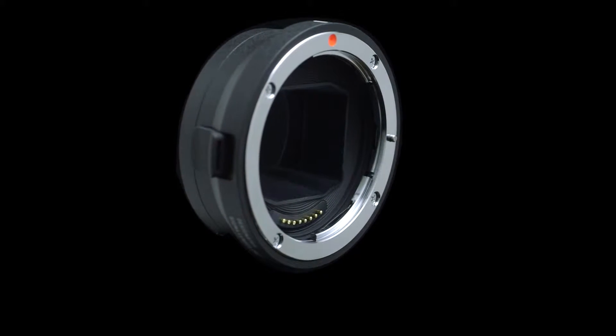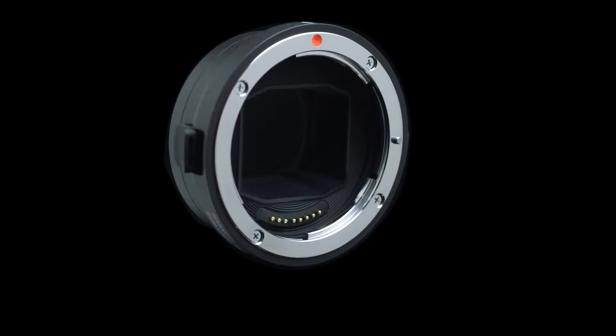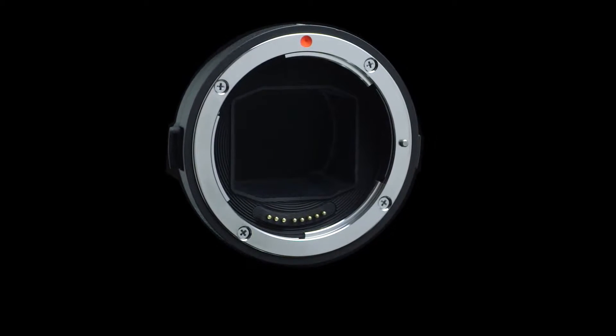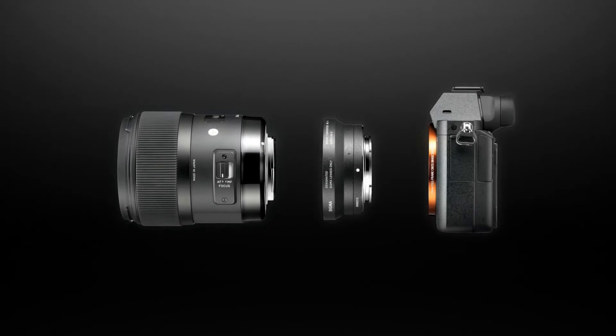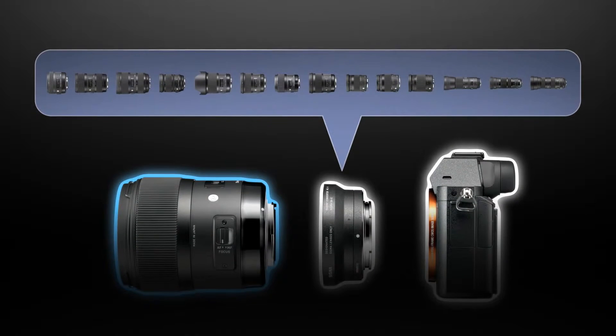The new Sigma Mount Converter MC11 allows you to use your Sigma SA mount and Sigma EOS mount interchangeable lenses with your Sony E-mount camera body. With this mount converter, you gain access to 15 Sigma lenses for your Sony E-mount camera. The mount converter MC11 includes control data for each compatible lens and is specially tuned for smooth autofocusing in still photography.